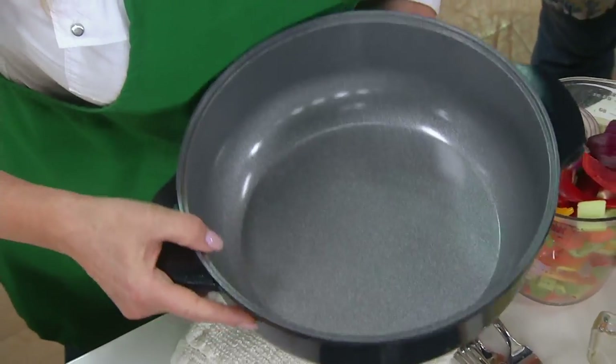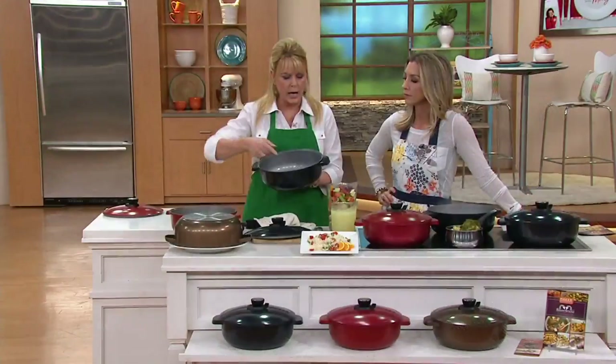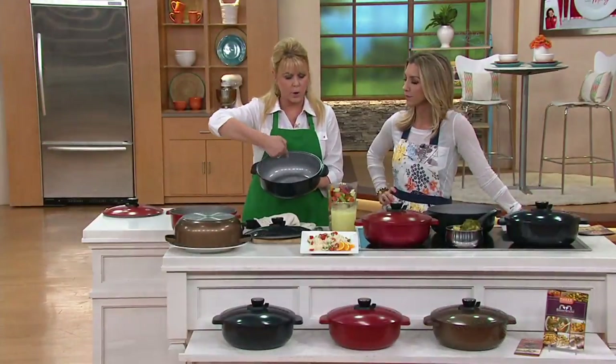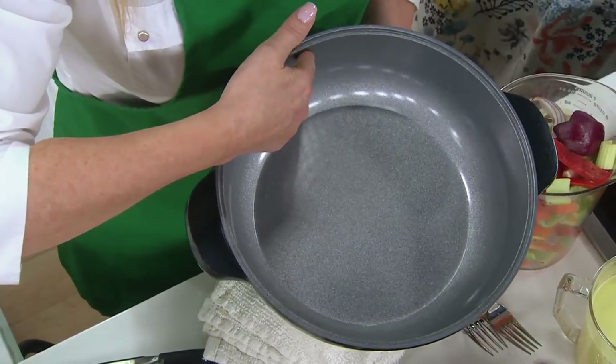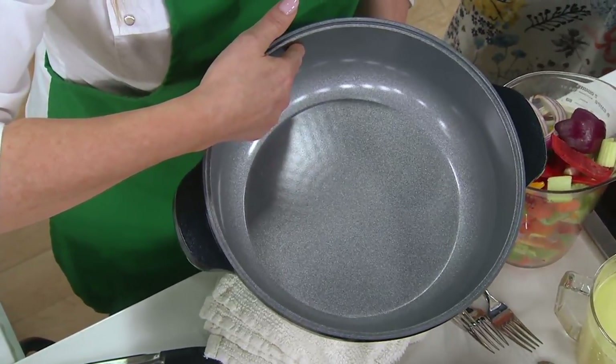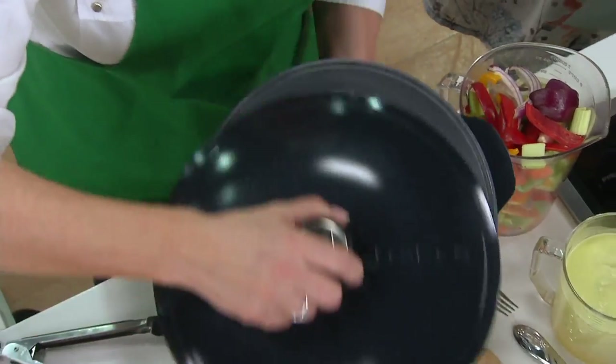This has the look, the feel, and the function of cast iron, without the weight. We've got that beautiful Ceramtec nonstick on the interior, which is PTFE and PFOA free — meaning no chemicals, so it's much healthier. And I just want to show you the lid too.